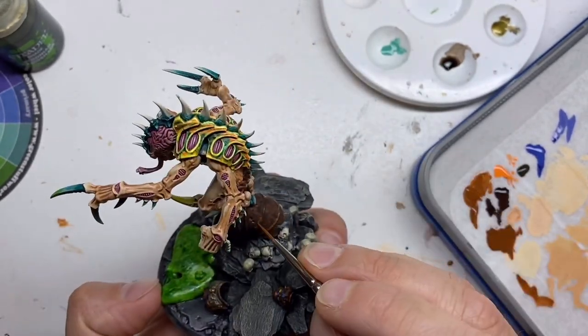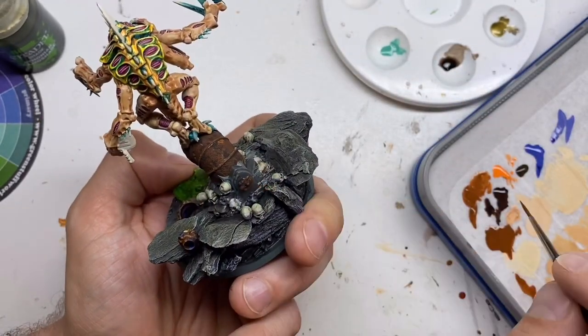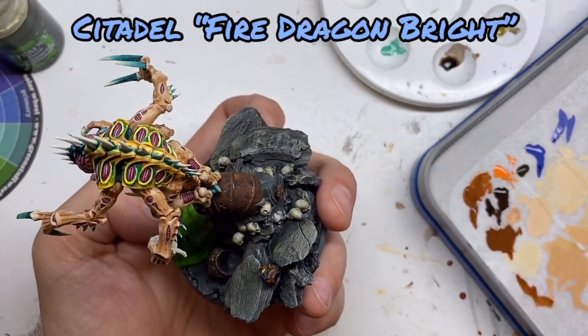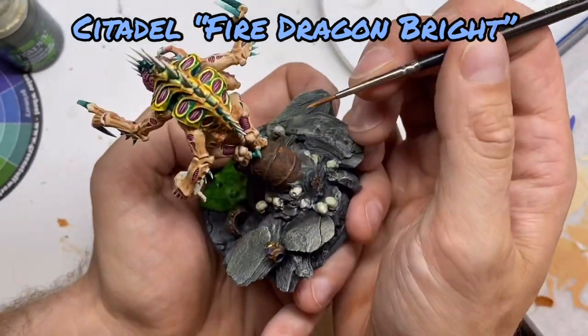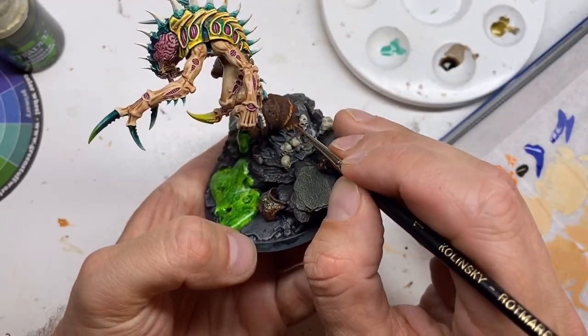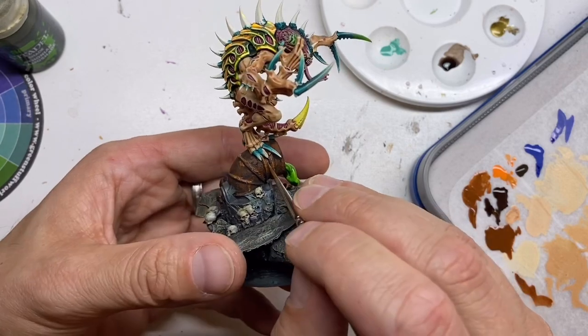The ridges on the sewer pipe would collect more water than other places, so it would be logical to think that these ridges would erode more. So they get an extra layer of the mix, followed by some pure Fire Dragon Bright, and then I put some pure Fire Dragon Bright on other spots on the sewer pipe as well.